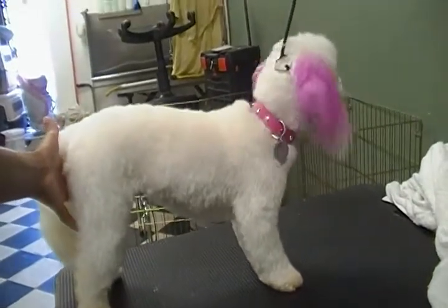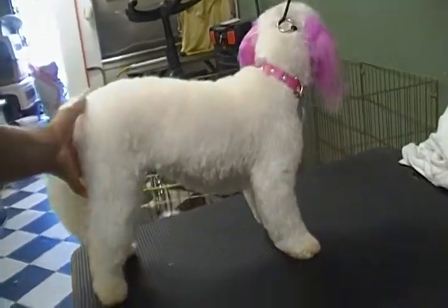She is a cockapoo — no, no, no. A Maltese poodle mix. A Maltese poodle.